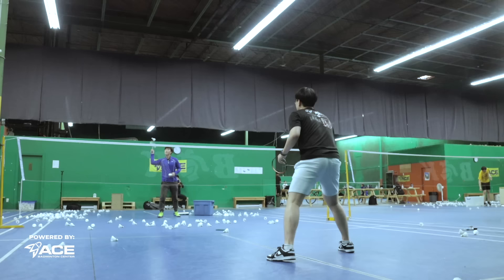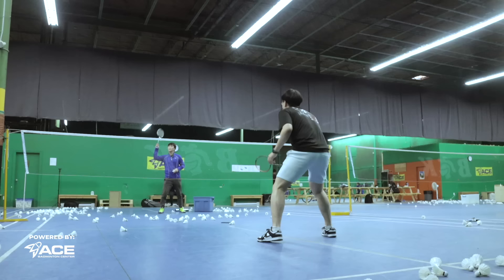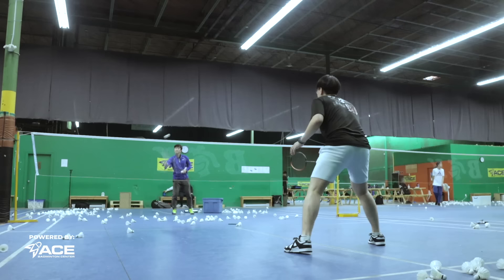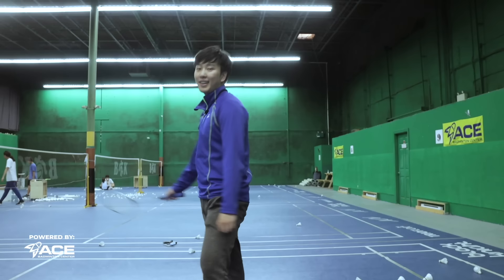Our eighth trick shot moves to mid-court defense — hitting the shuttle between the legs. It's tricky, so we'll get someone else to demonstrate. Our ninth trick shot is similar, but instead of between the legs, it's behind the back — again demonstrated by someone else.